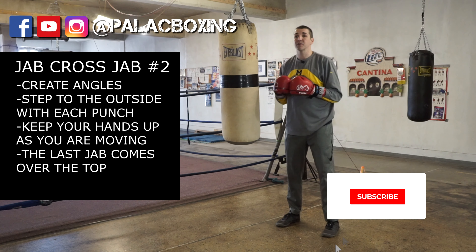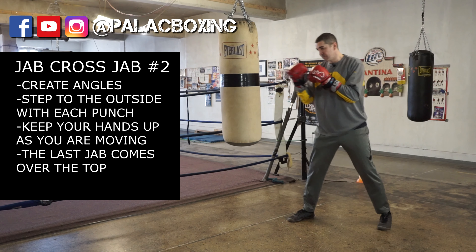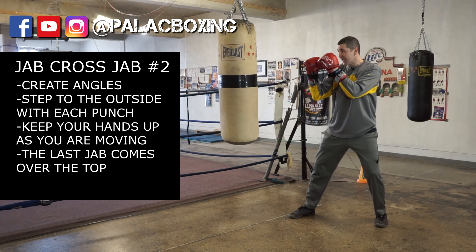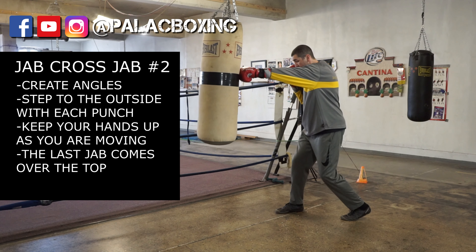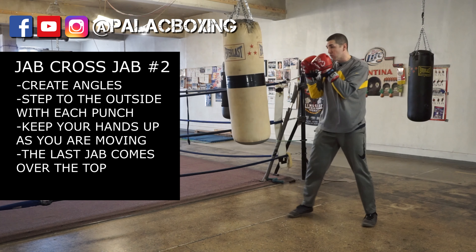The second variation of the jab-cross-jab is you're going to move slightly to the outside — to the right. As you do this, you're in your boxing stance and you're going to go jab, cross — see, I moved over a little bit — and then jab over the top. Very slowly, let's repeat it one more time: jab, cross, jab.